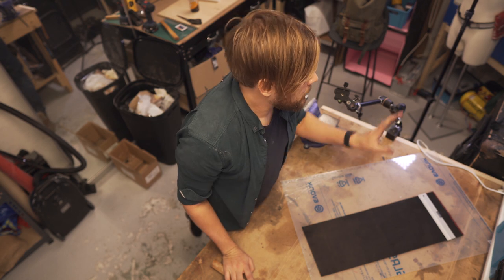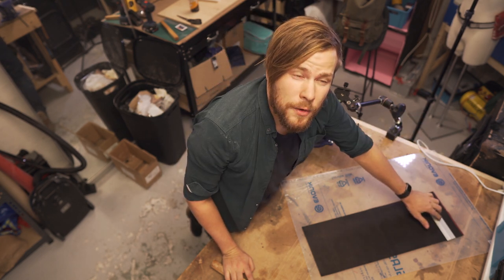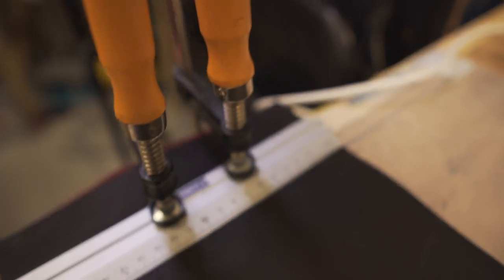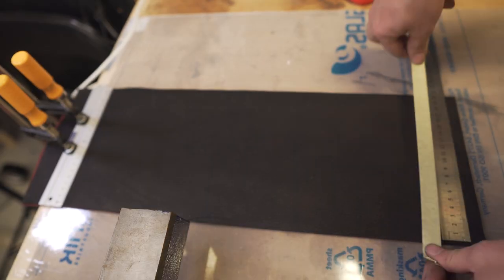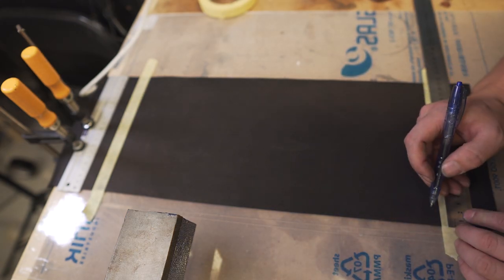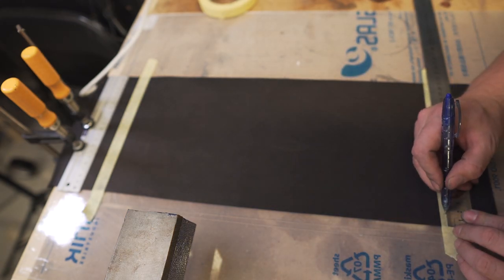I'll try to attach this somehow. For the thickness I'm going to go with about one and a half centimeters.